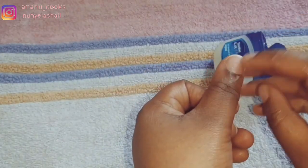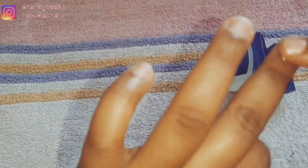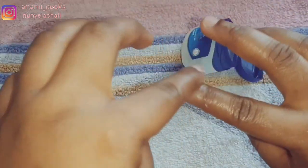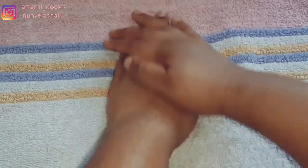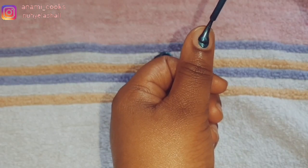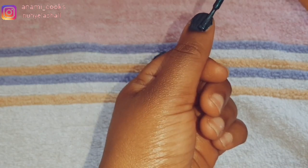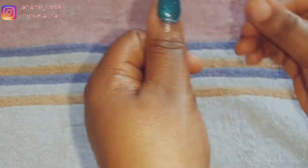I'm done with that. I'm going to use Vaseline on my nails just to strengthen them and make them soft as well. Now I'm going to paint my nails with the same nail polish I used for my feet. I also used the carrot shea butter oil to moisturize my hands.